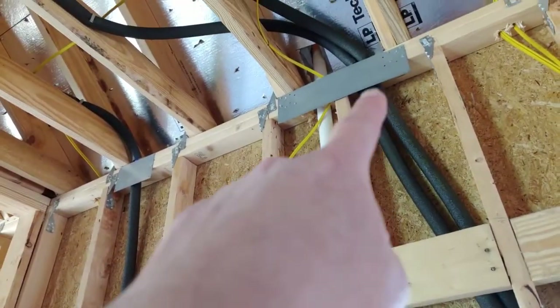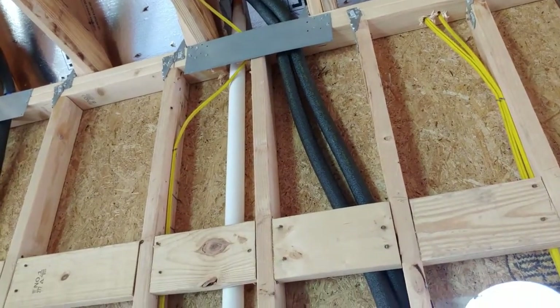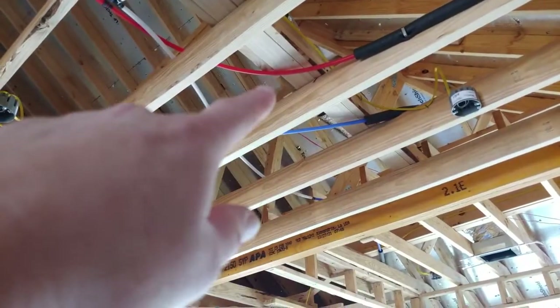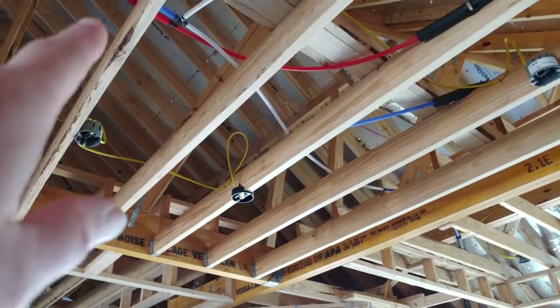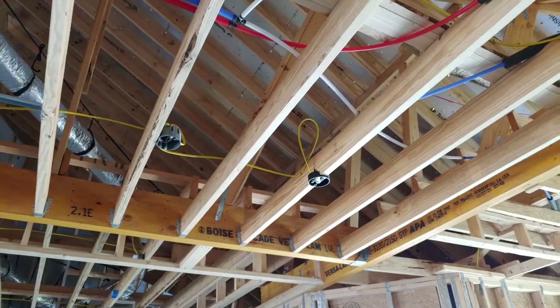Way up here you'll see a big nail guard — you don't want nails poking through any of that. That is your water lines. Looks like yes, water lines — so that's PEX plumbing, P-E-X, cold and hot, and they are much better than copper.